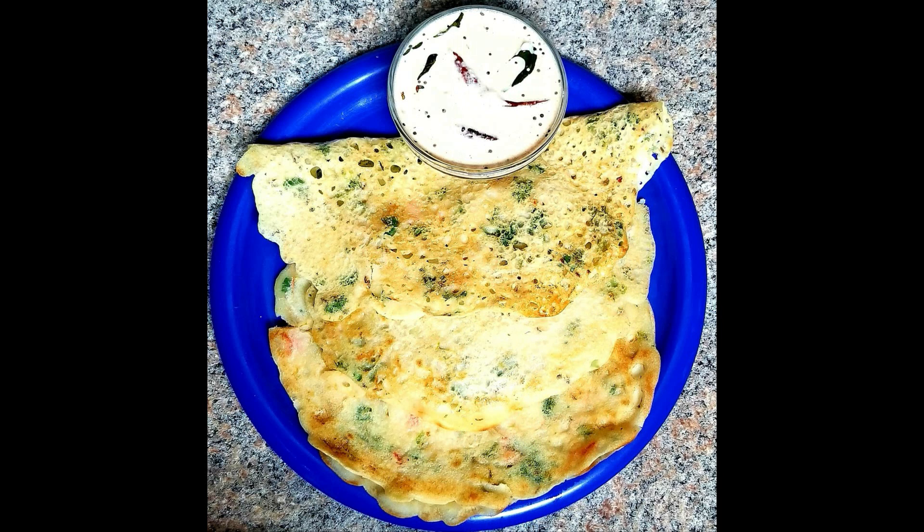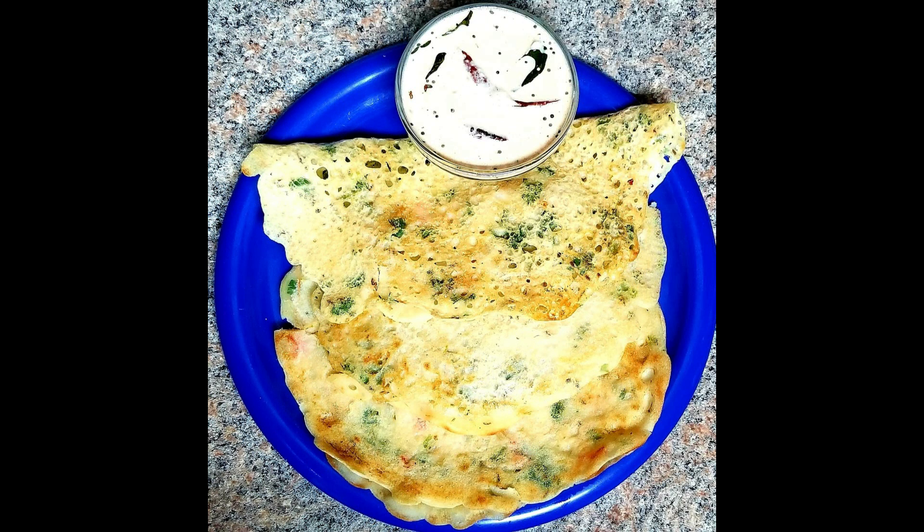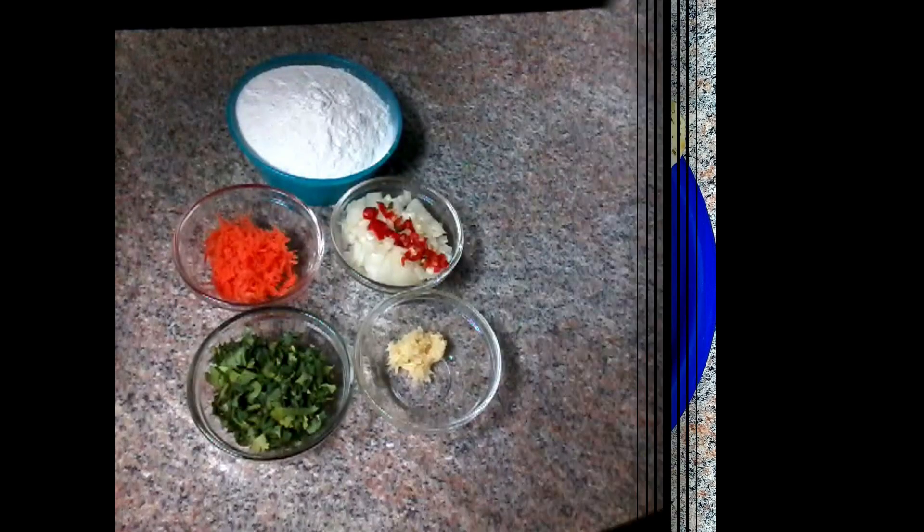Now we are doing an easy and simple food style. We have to try to get some food store. I will try to buy a small food store.